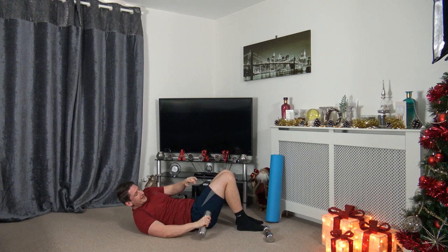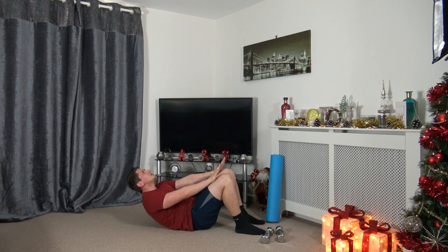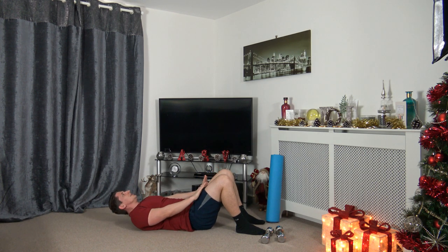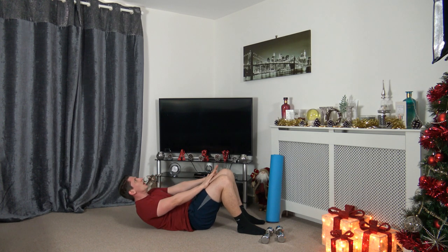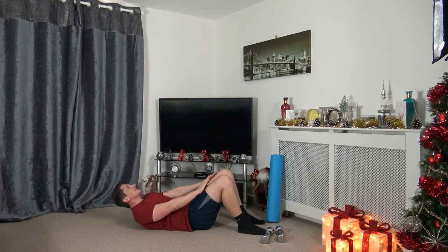Pop the weights down — we're going to get back into the crunches. Hands on top of the thighs, coming up to the knees. Three, two, one. Up and squeeze the core, slowly down. Make sure we're looking up, chin is not tucked in. Come up and squeeze the abs, slowly back down. Keep that going. Three, two, one.